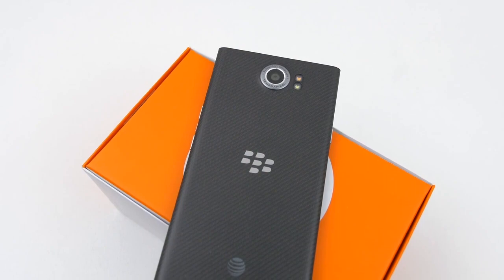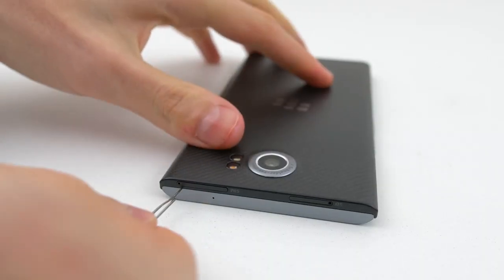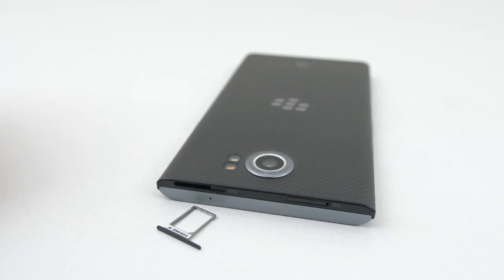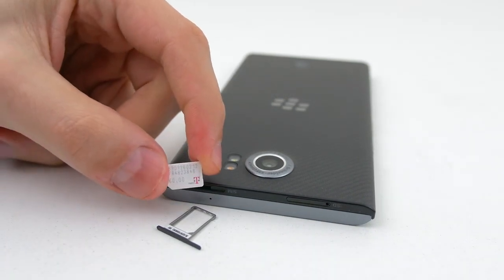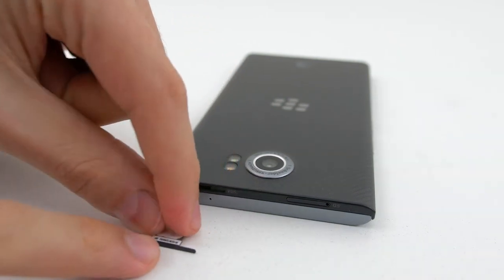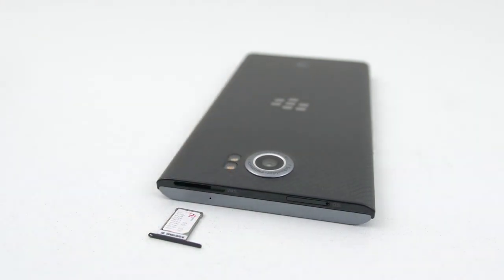Once you receive your unlock from Unlocking Universe, it's time to unlock your phone. Make sure that the phone is powered off. Remove the SIM tray located on the top and insert the SIM card that you would like to use with the phone. If the SIM card doesn't fit, then you have to adjust the size in order for it to fit. There's a link below to show you how that's done.